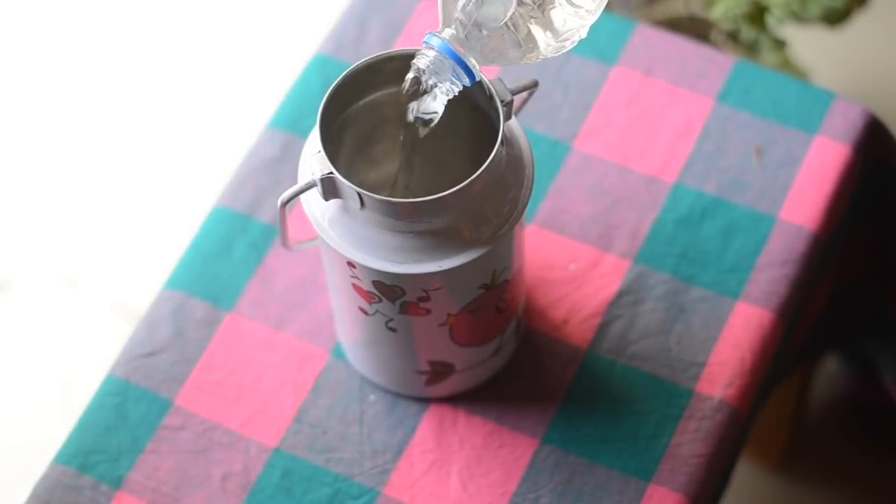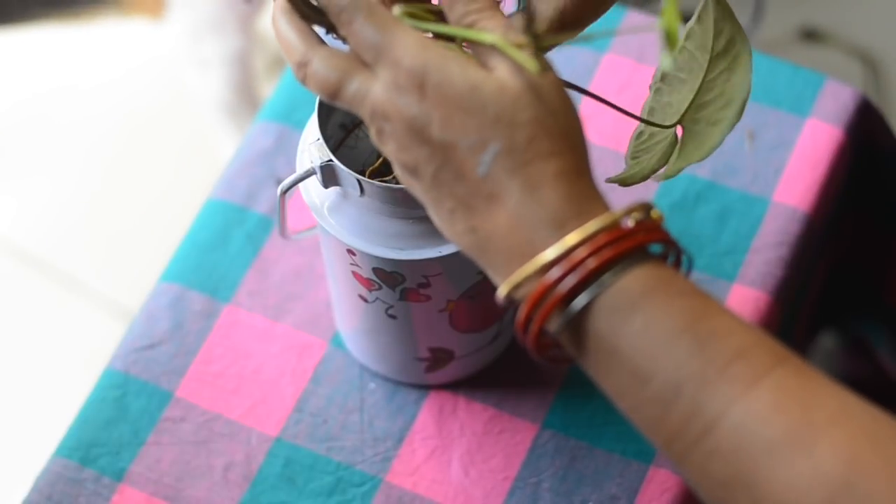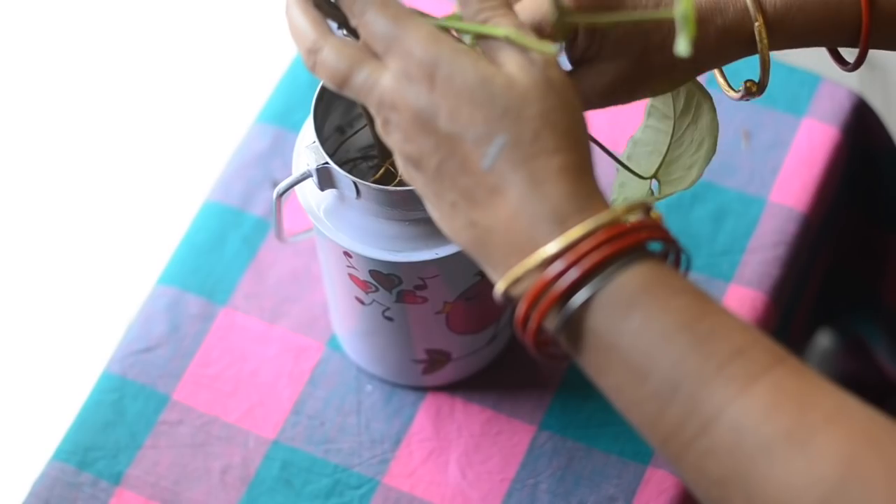I am going to use this as my planter. This is the best thing if you want to add cuteness to your home. And of course, you can make your own design and use it as per your liking.